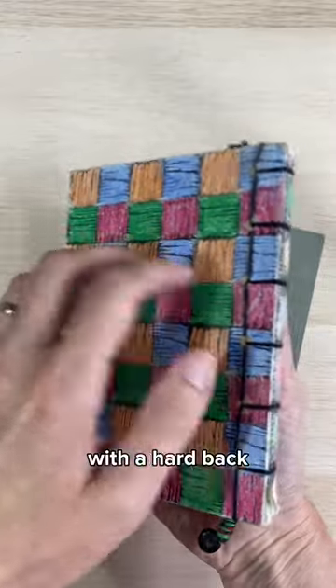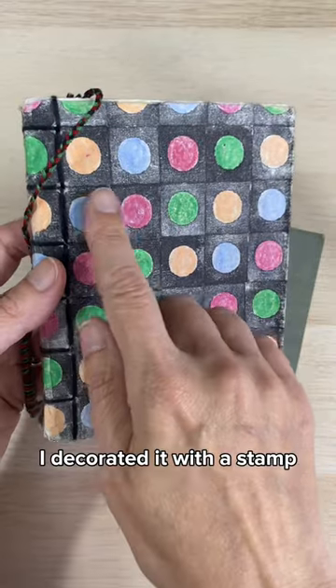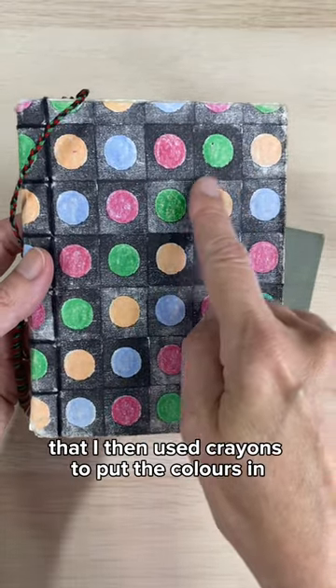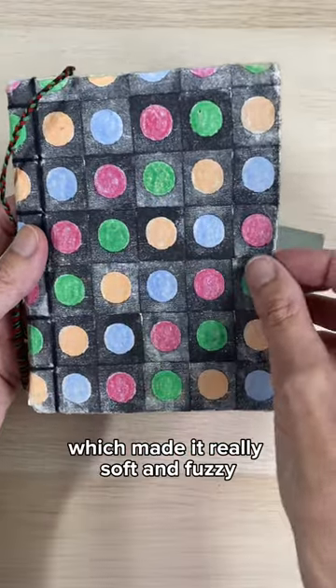Today's book has an open binding with a hardback. The cover is soft and made from rice paper. I decorated it with a stamp that I then used crayons to put the colors in, and then I ironed it, which made it really soft and fuzzy.